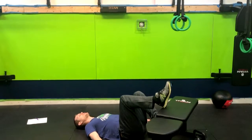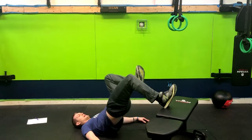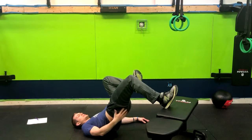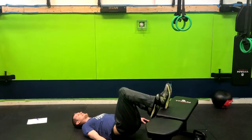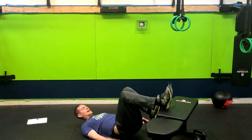Relax the neck on the ground and bring your hands to the side. From here you're going to exhale up, driving the hip up, squeezing the butt, and then returning right back down. You don't have to touch the butt back down — exhale up and inhale down.